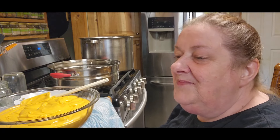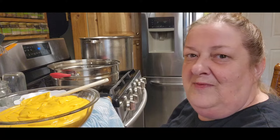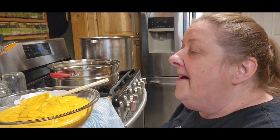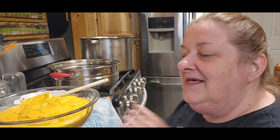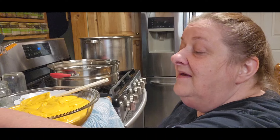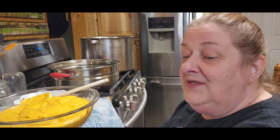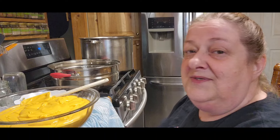Hi guys, it's Chris with City of Your Homestead. Today we are going to do some rebel canning — just me until Tom gets back, and who knows, maybe I'll be done by the time he gets back. I have to let everybody know this is rebel canning. It is not USDA approved. I've been doing it for years, but you can do your own research and decide for yourself. We've been doing this for a long time, my sister's done it too, and it turns out beautiful, wonderful.